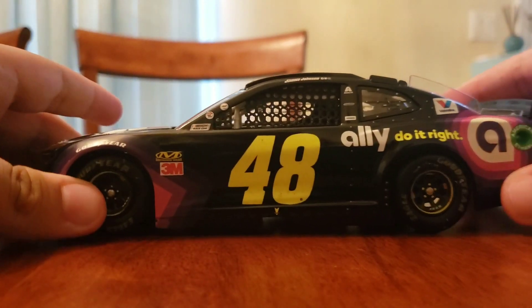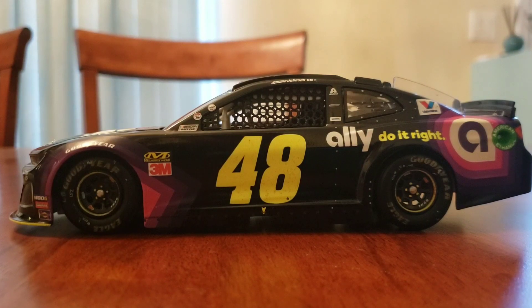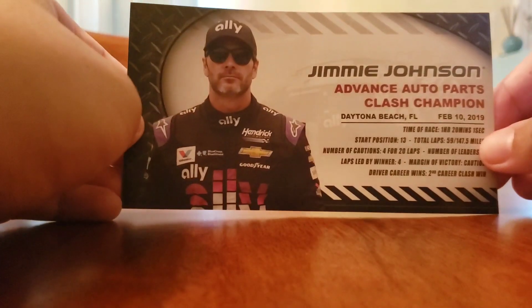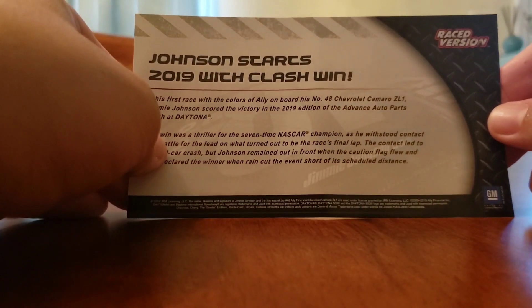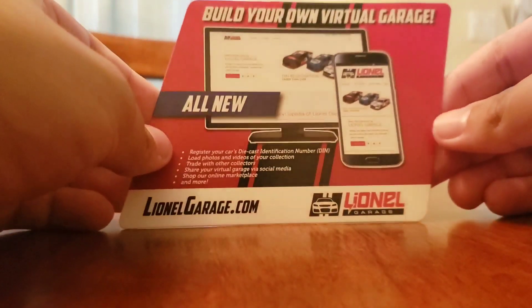You can see it here. He actually has a win this year — it was at Daytona — and it came with this car right here, just like all the other winner cars do. It has all the race information on it: started 13th and all that. And then you get this Lionel virtual garage card thing, with nothing on the back.